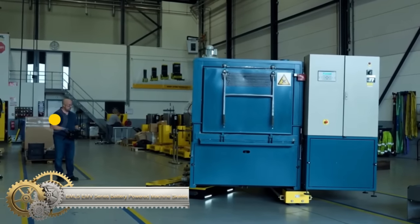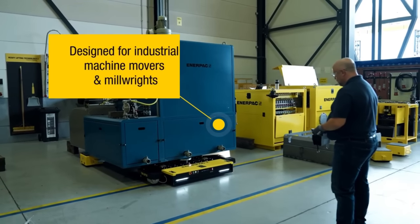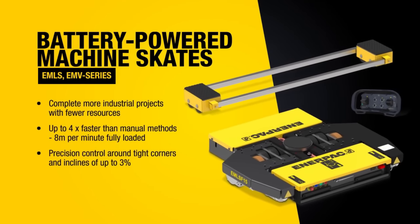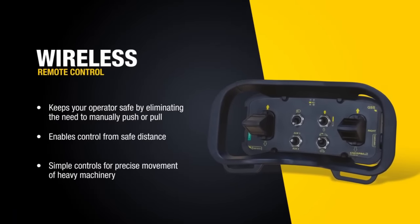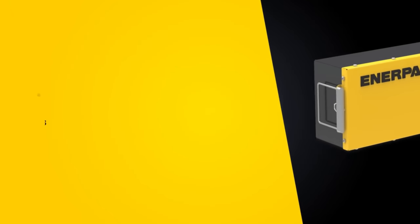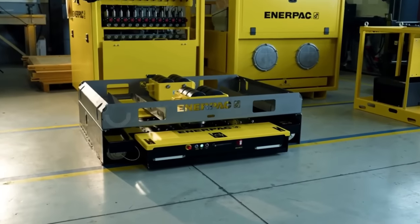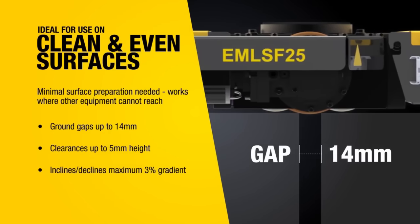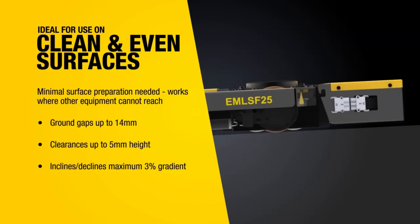The EMLS CMV Series Battery Powered Machine Skates is a heavy-duty transport load-moving system designed for professional internal heavy goods transport of up to 50 tons on clean and even floors. These load skates are remote-controlled and available in three different capacities, as well as insets. The range also includes spare batteries, chargers, backup power supplies, a wireless pendant controller, drive wheels, load wheels, and a steel transport case for easy storage and transport.